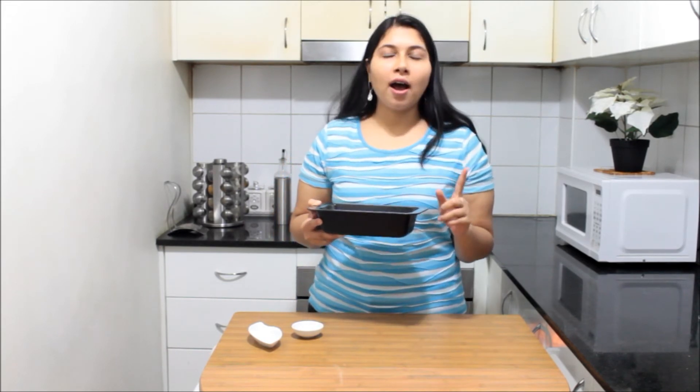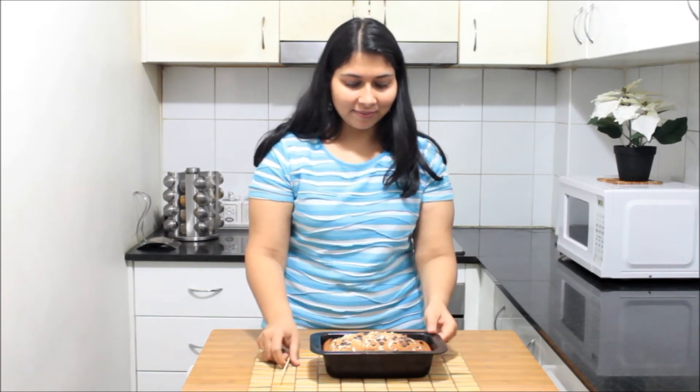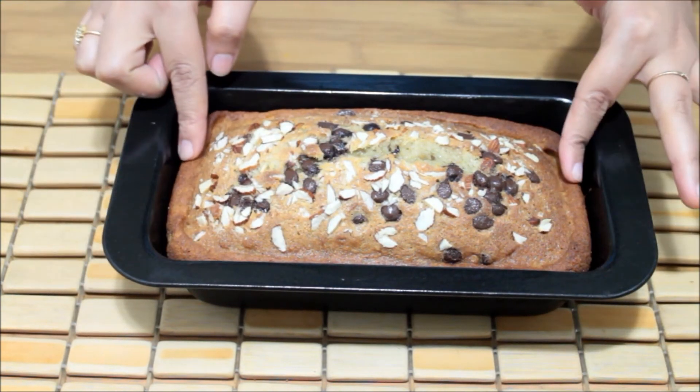We are going to check after 55 minutes. I just brought my banana bread out of the oven — the fragrance is amazing and it looks delicious. To check that your banana bread is completely cooked inside out, take a toothpick and insert it at the center. If the toothpick comes out clear or with very little crumbs on it, that means your banana bread is just done. It has left the sides and corners, which means it's completely done.